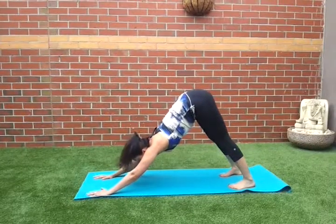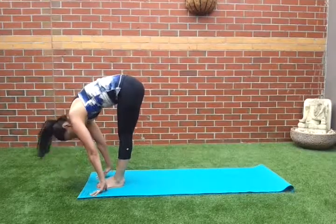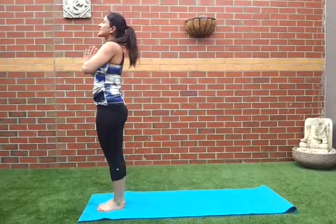Abs are pulled in, looking between your hands, bend the knees and jump forward, tuck the neck in. Inhale, length of the spine. Exhale, tuck the neck in. Inhale, reach up. Exhale, hands down.